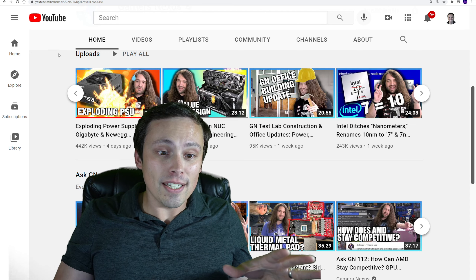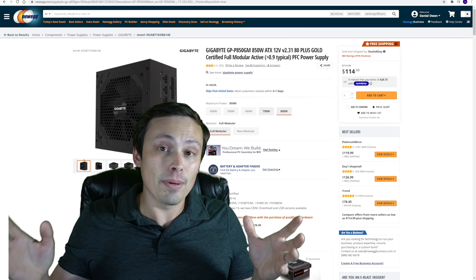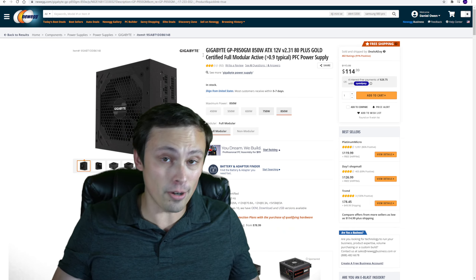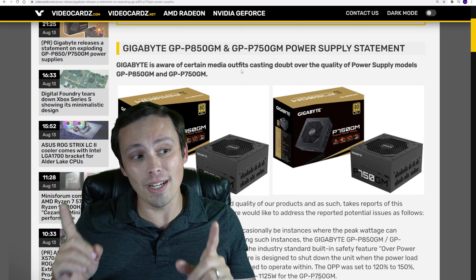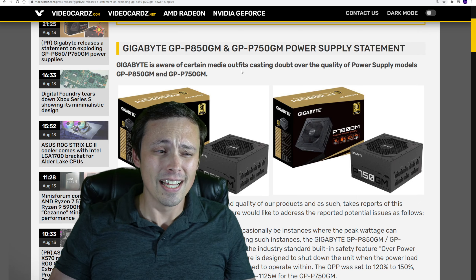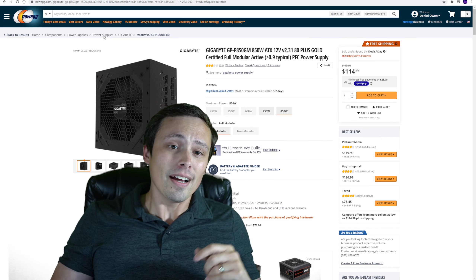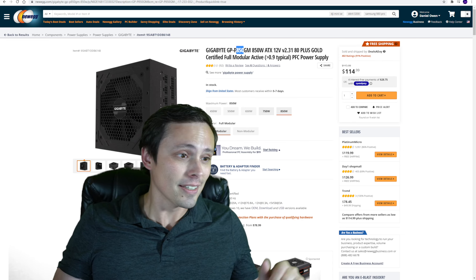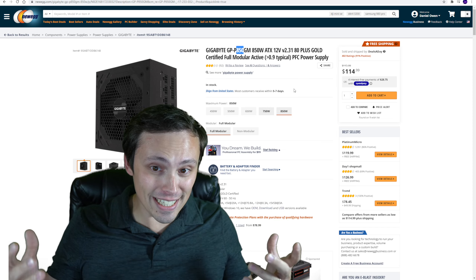This video was following up on a whole bunch of user reports about this particular Gigabyte power supply. And don't worry if you think this video is just me recapping the Gamers Nexus thing — no. This is me talking about a press release that Gigabyte just put out in response to this, that I don't think is good enough. It's this power supply, and I think also its 750-watt counterpart, that is having the issues.